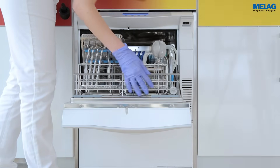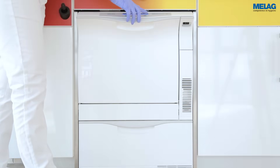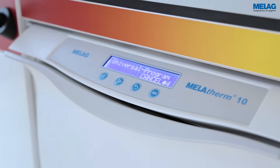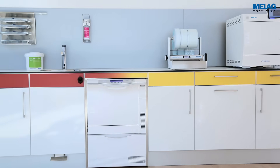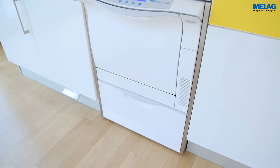With a short operating time of 37 minutes and subsequent integrated drying, the MeLag Therm 10 provides extremely quick instrument availability. The process agents developed especially for MeLag Therm 10 guarantee optimal cleaning results in conjunction with economical consumption.